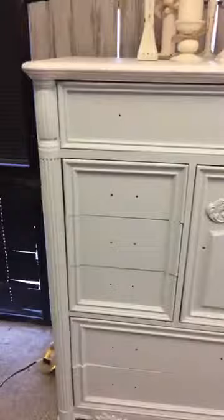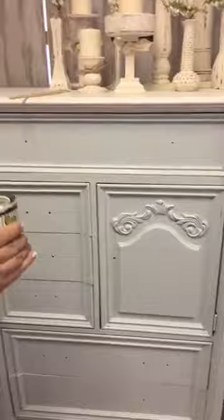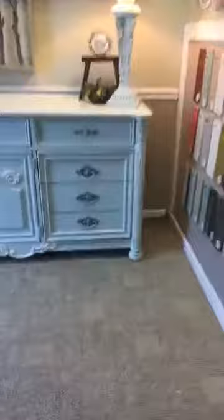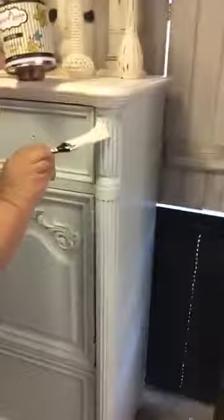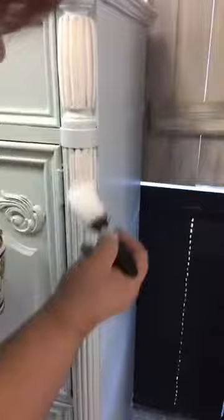We're going to accent a couple of spots on the piece that already has two coats. First we'll do the sides — the columns. See how we've cut in the cotton color? There's no reason to tape off because you're going to distress and it gives you a nice line. Adding another color makes the piece look so custom — just like Tina's piece where she painted the top a different color. Adding an accent color is always a good idea.